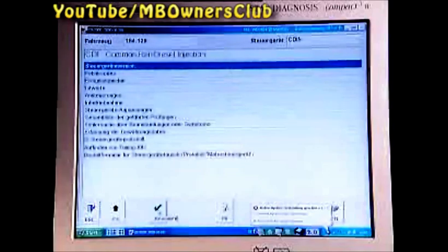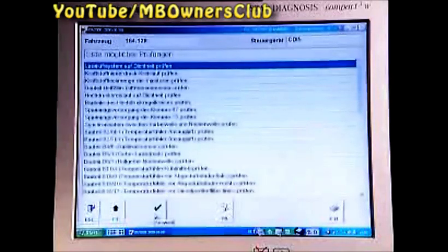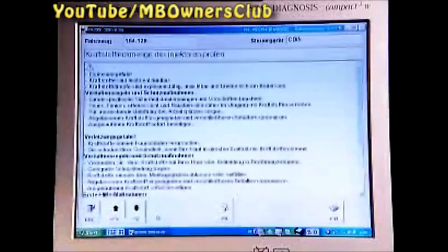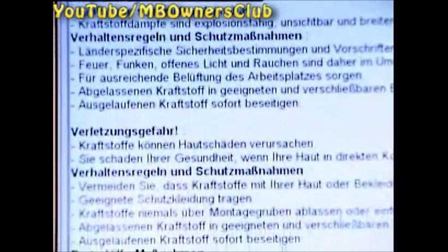Next, select the menu whole list check. Here you'll find the menu: leak oil check of the fuel injectors. Confirm with F3. On this page, you'll see safety instructions and precautions. Read these safety instructions carefully.